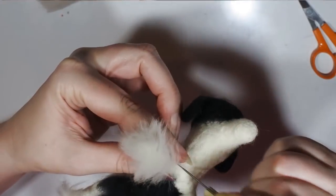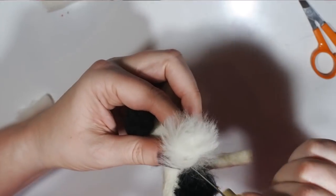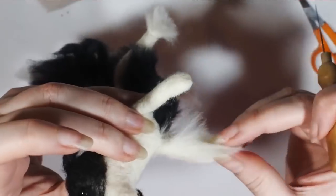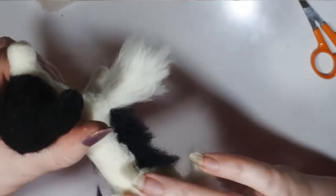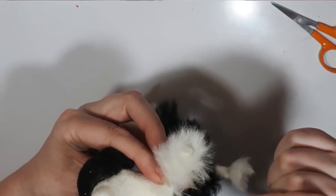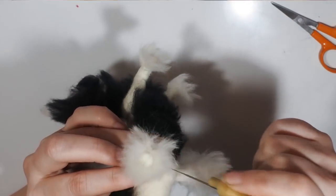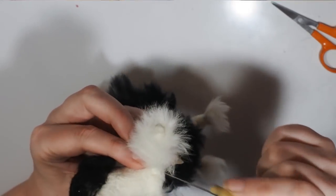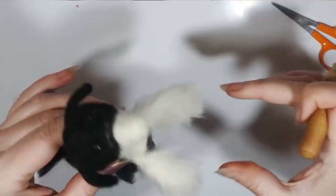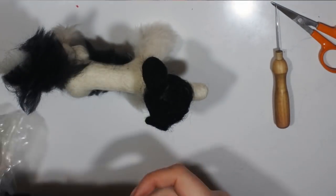Felting all the way up that leg, making sure everything's as firmly felted as possible — that is the most important thing when making long fibers: making sure everything's as embedded in as you possibly can. Then doing the exact same thing to the second leg, because both front legs are white. The back legs have a little tuft of white at the bottom and then they're black all the rest of the way up. There are the front legs done, nice and fluffy.